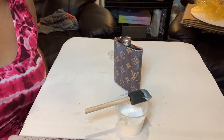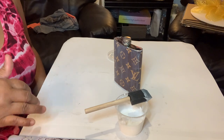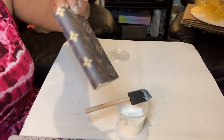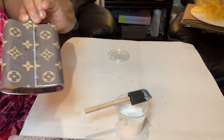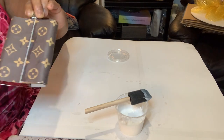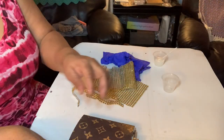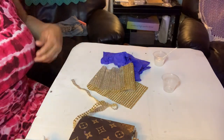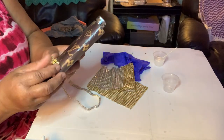Y'all can get these flasks — the link is down at the bottom in my description. Get these flasks, y'all — these are going to sell. Look at that personalization. My flask is dry now, so I'm going to apply some bling. I like gold, so I'm going to put gold around it.